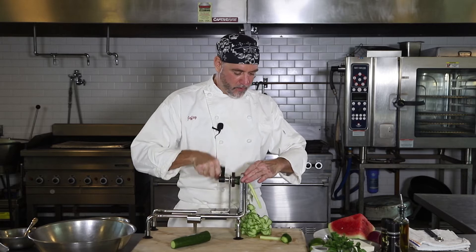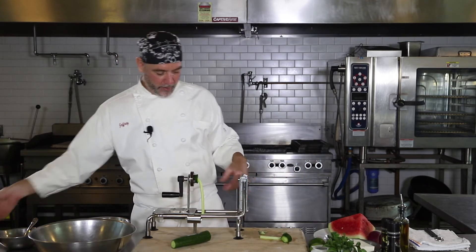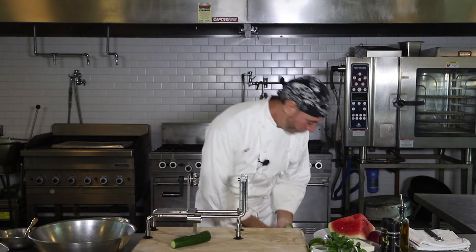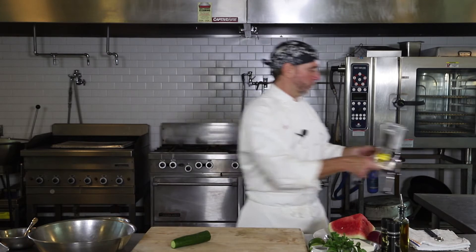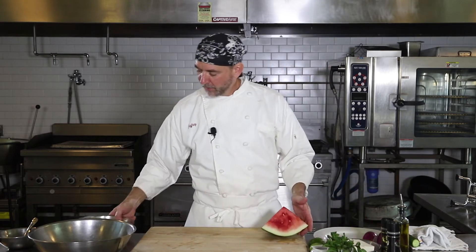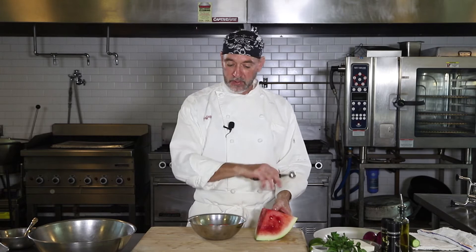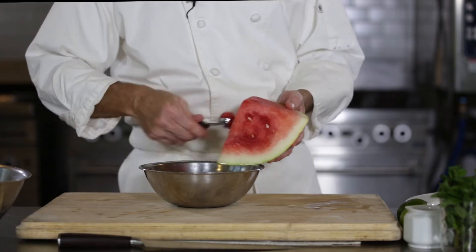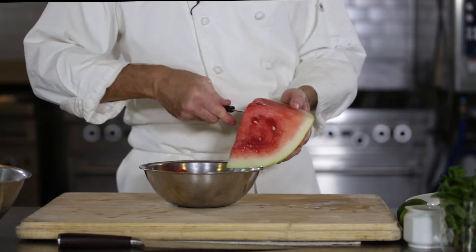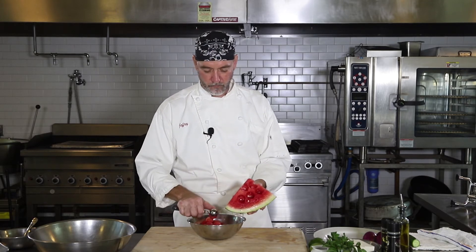Now we're getting near the end there. I'm not going to dress the cucumber — we're just going to use this as our base, and we're going to dress the watermelon and the onion and all that. So we'll set that aside. I've already got a few started, and we're going to get our little melon baller. If you want to dice everything the same — dice the cucumber, dice the watermelon — that's fine too. And if you've got any leftovers from the watermelon after melon-balling, you can save that for watermelon lemonade. Everybody loves that.